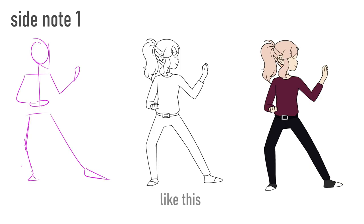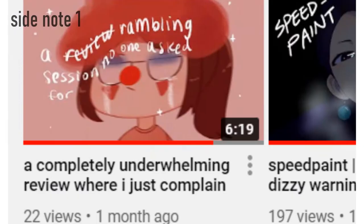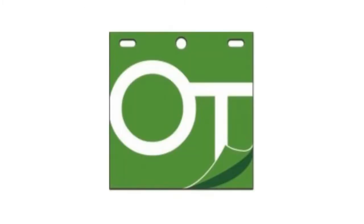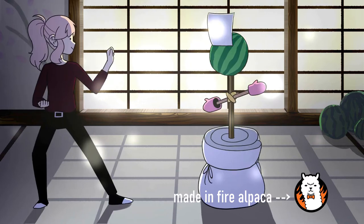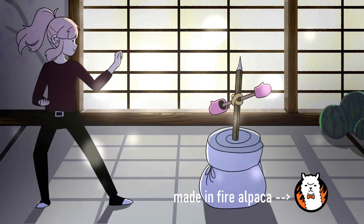I initially wanted to just cop out and show the process steps, which would result in like a 30-second video. But after seeing Michelle monologue for like six minutes, I felt bad. So when I started this character turnaround, my goal wasn't just to make a turnaround, but to learn how to use OpenToons. I wanted to learn OpenToons because I thought it might be more beneficial instead of using the FireAlpaca onion skin mode all the time.